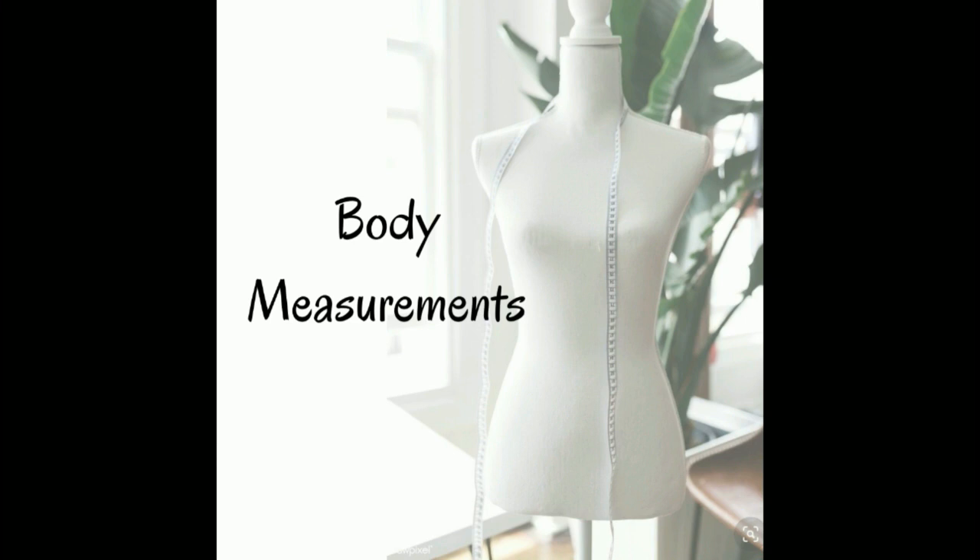Body measurements are extremely important before creating a custom design for our body type. So in this video, I am going to be showing you how to take 3 most basic body measurements.